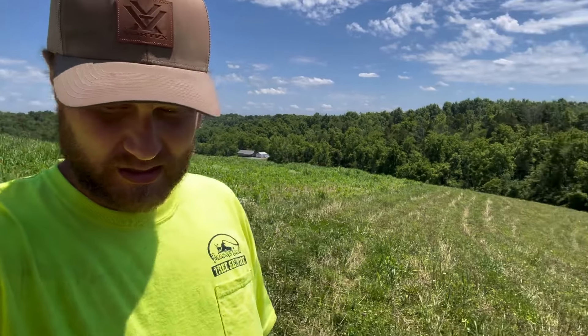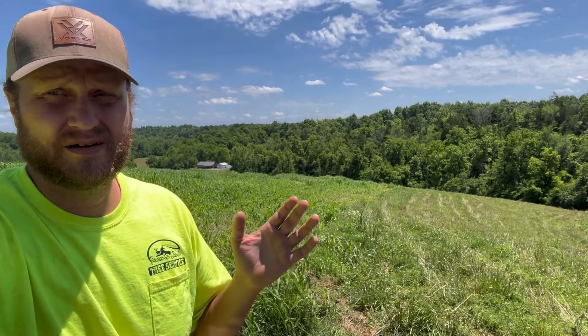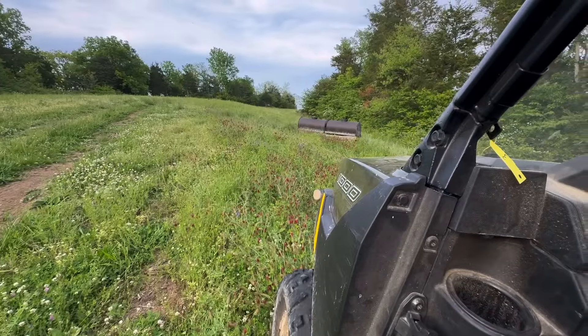Because I get these questions all the time — why can't we just mow them off? We don't want to buy a big $10,000 crimper. Well, first of all, you should never think you have to buy a $10,000 crimper. There are multiple options out there and ways to build a great crimper, like mine, that you don't have to spend that.